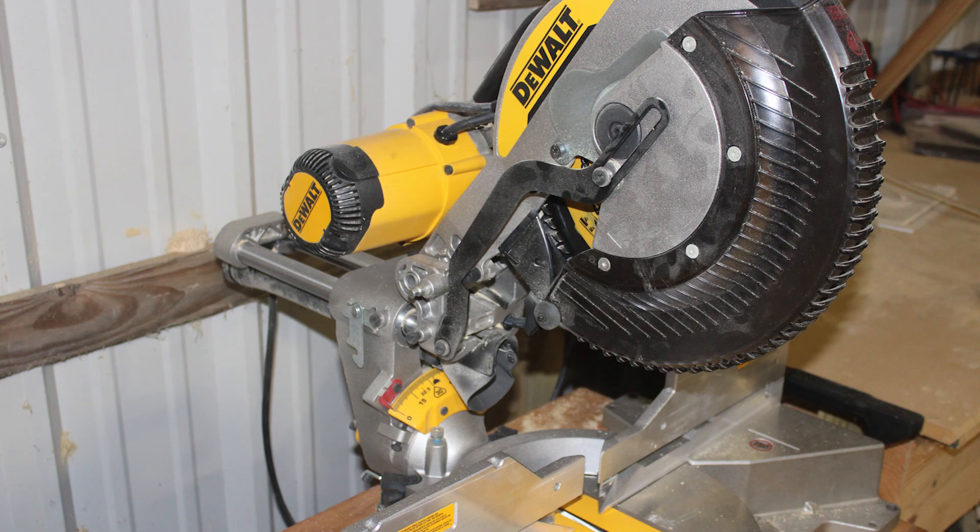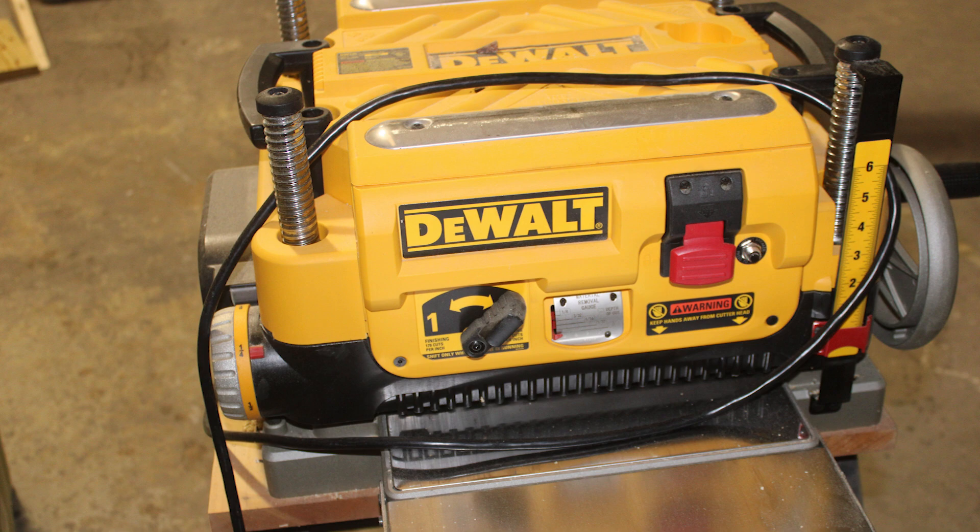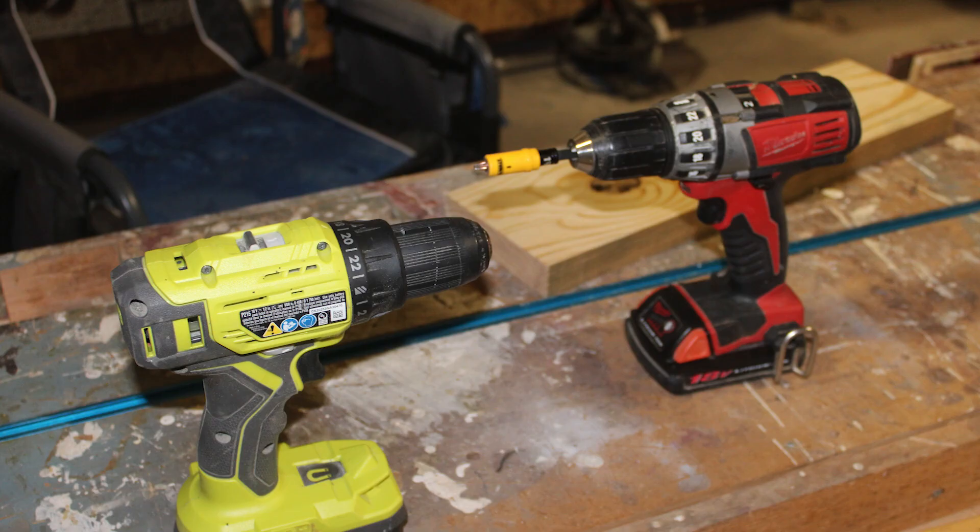Looking around my shop, I have a table saw, a band saw, a drill press, a miter saw, some sanders, routers, and a few other hand tools. I don't use expensive or exotic woods and I don't use expensive industrial-grade machines.